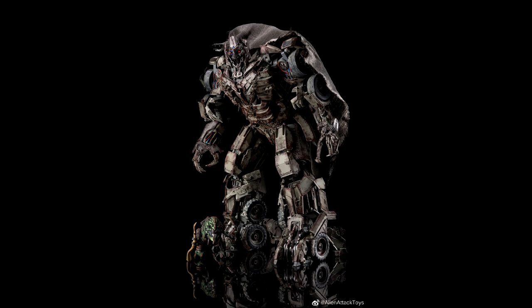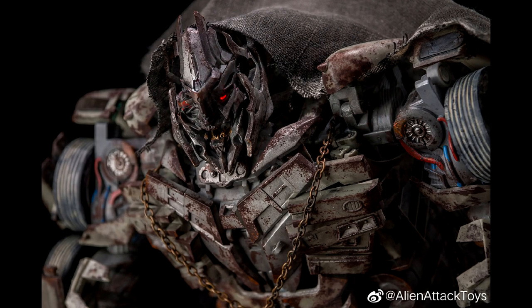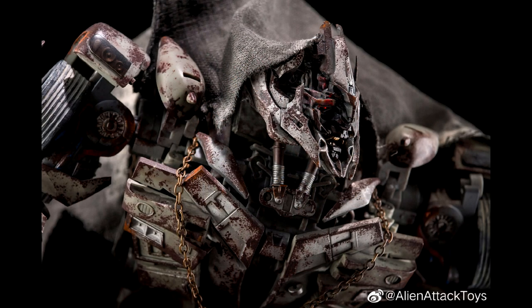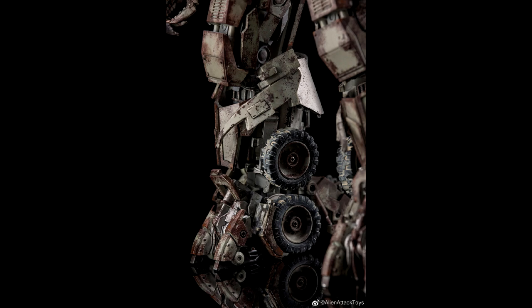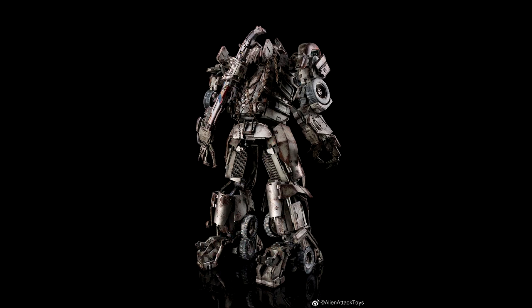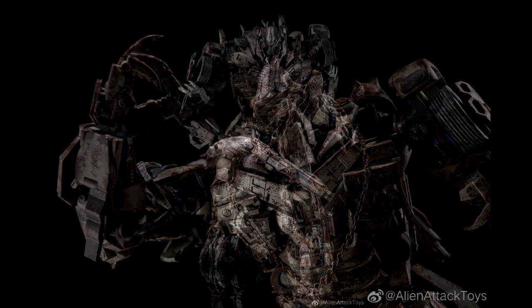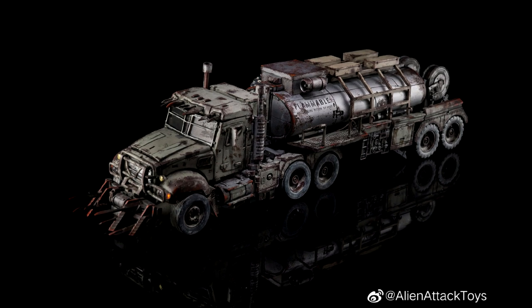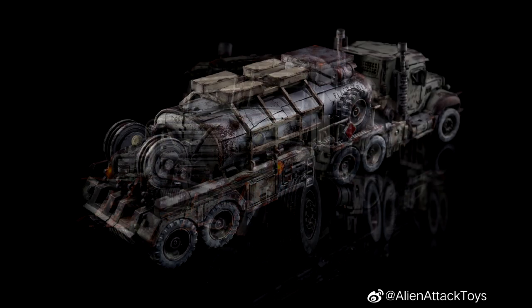Moving on to Alien Attack's Dark of the Moon Megatron — my god, the paint on this, the sculpt work and detail is spectacular. You may not like the character, but they did a great job. It transforms, and look at the rust — it looks so dirty and grimy. He's got the potato sack over his head and everything. The truck mode looks awesome as well — it might have some LEDs going on. The paint job is golly spectacular.